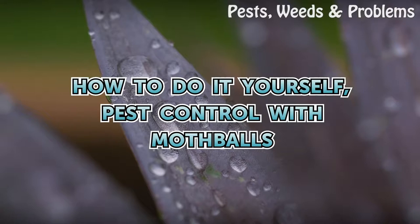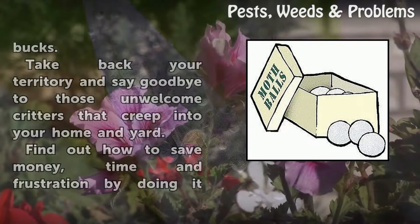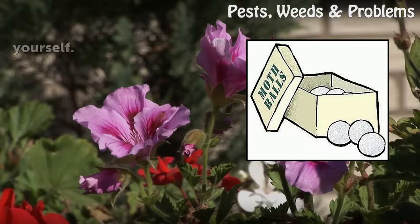How to do-it-yourself pest control with mothballs. DIY pest control can be as simple as buying a box of mothballs. Used correctly and in proportion, it can be worth its weight in gold — rid your home and yard of unwanted creatures for several bucks. Take back your territory and say goodbye to those unwelcome critters. Find out how to save money, time and frustration by doing it yourself.